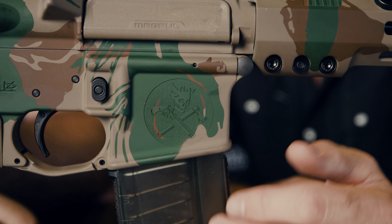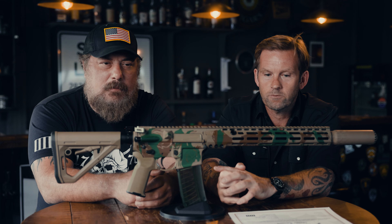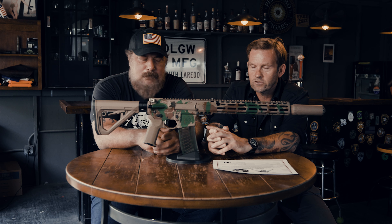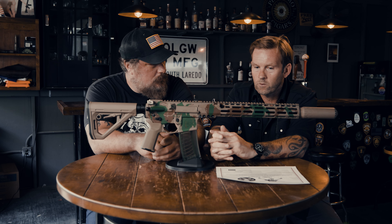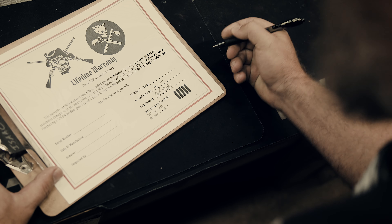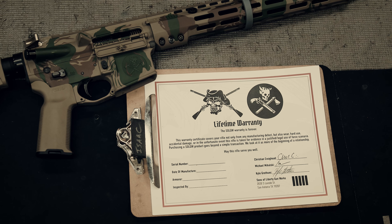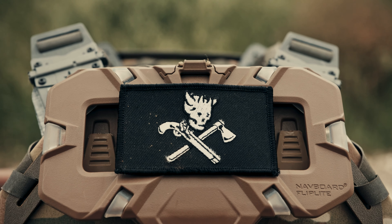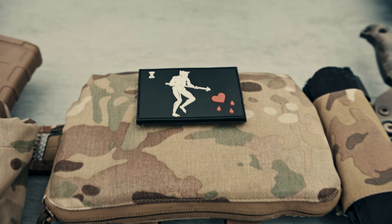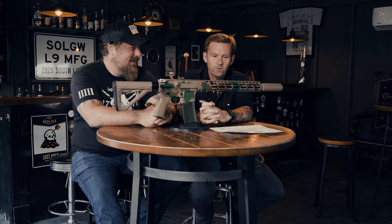We've also got the Blackbeard Boarding Party design. It's based on a pirate flag with the Blackbeard skeleton skull and crossed weapons. The two weapons — a hatchet and a flintlock — are a nod to close combat and revolutionary warfare. It's a cool design that's certainly in line with the brand. We'll be dropping these soon.